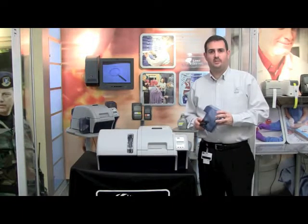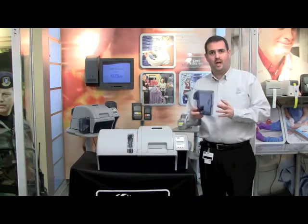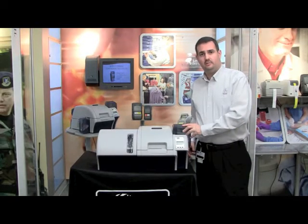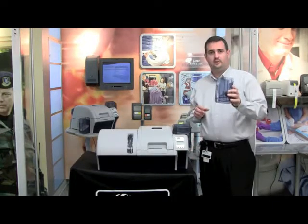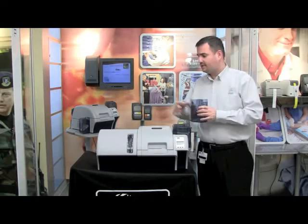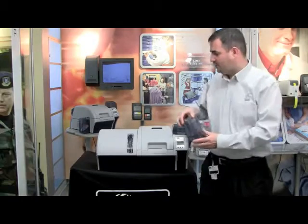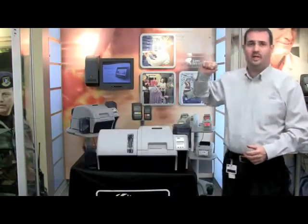Let's put the accessories that we took out of the box earlier onto the printer. First, take the card input hopper and simply slide it into place, making sure it clicks into the printer. Then take your card output hopper — it attaches with some slides to the exit side of the printer. Simply attach it to the side of the printer and slide it down into place.